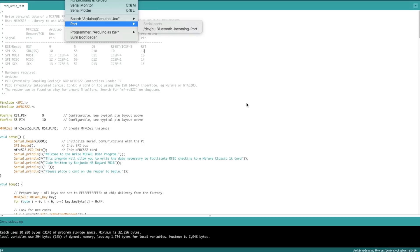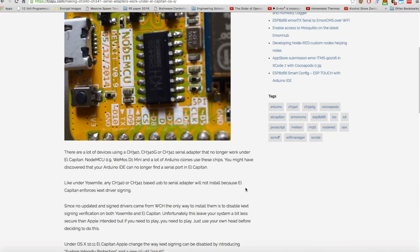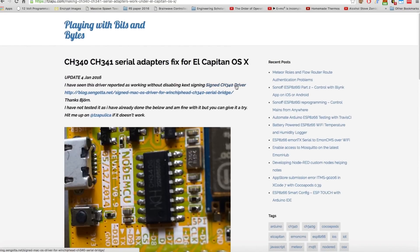Beforehand, Apple was not allowing unsigned KEXT drivers in OSX El Capitan. Getting a signed driver is actually very difficult from Apple, but somebody ended up doing it. I will post the link in the description to where you can pick up this signed CH340 driver. This driver doesn't require you to modify your KEXT files or your system parameters — you just install it like a normal driver and your Arduinos will start working.